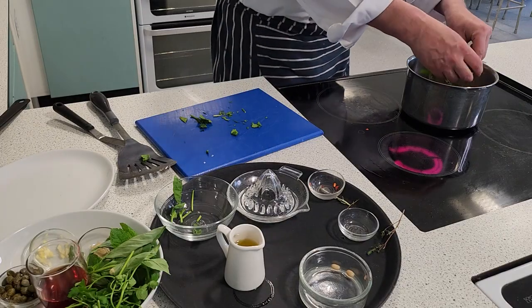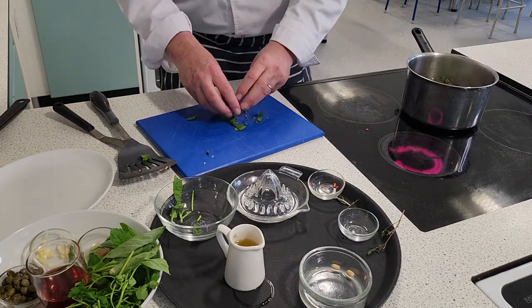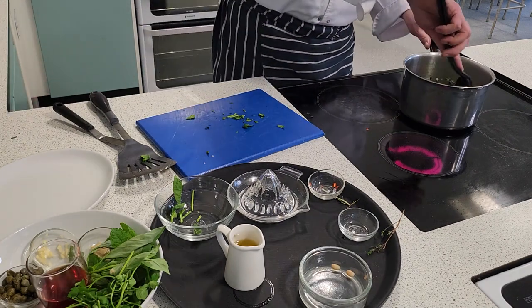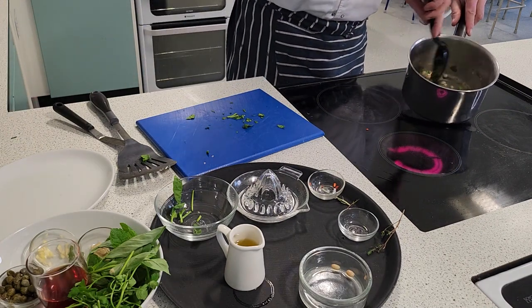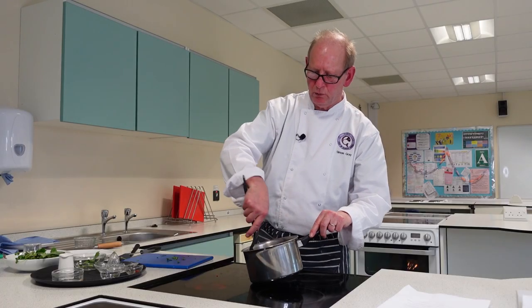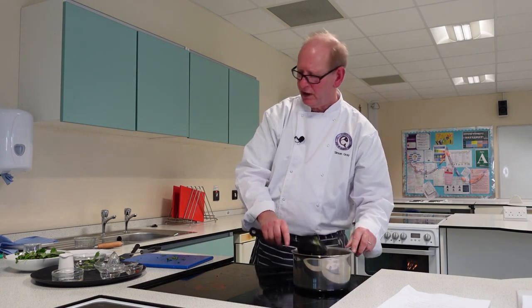I'm just going to pop in the spinach and that will wilt down normally. So that's my bean element, all done. I'm just going to leave that and keep it nice and warm on the side.